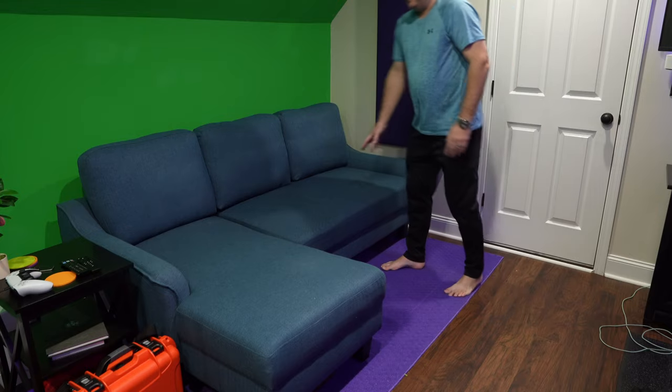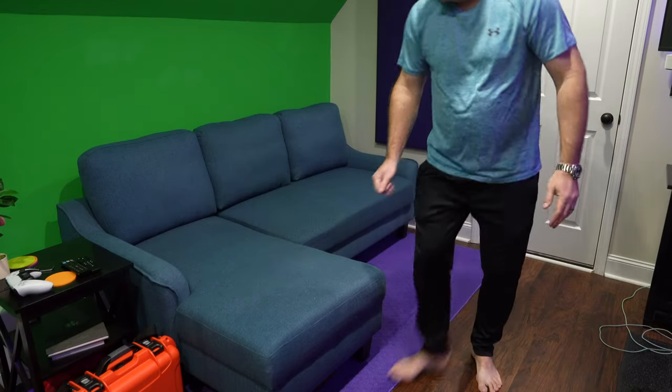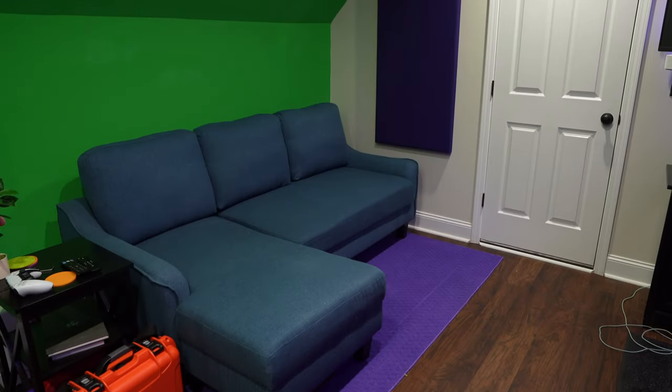That's how to fold up the sleeper section of this Ashley Jarrow furniture. Hope this video helped William — have a good day!